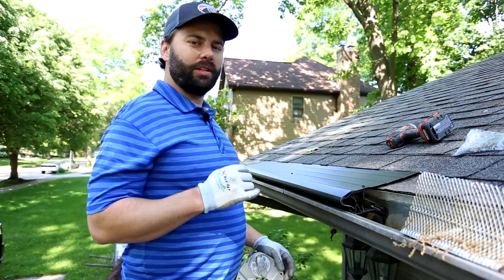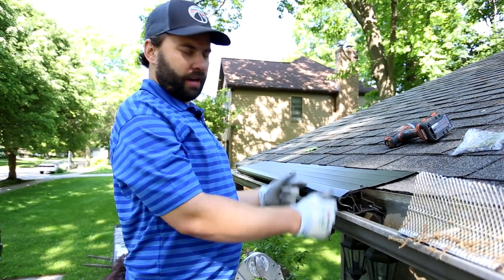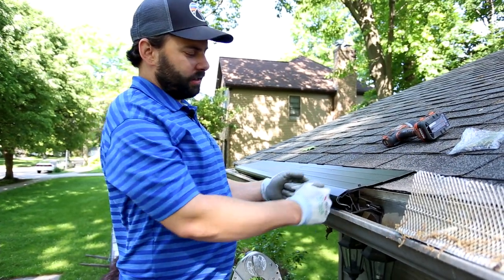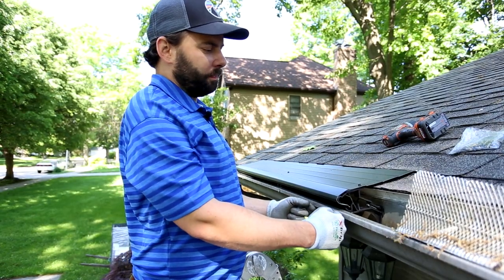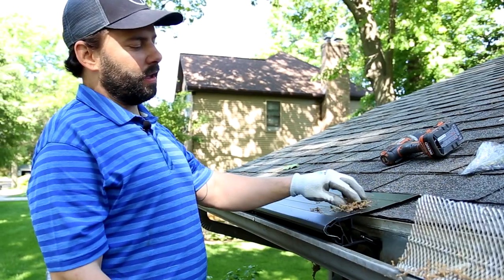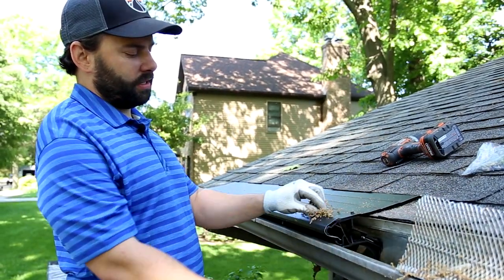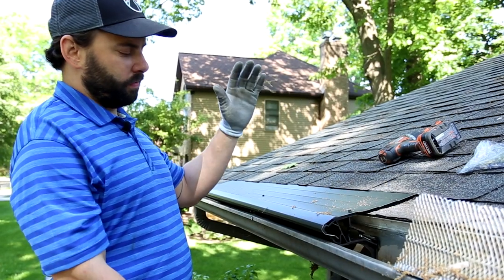Another important point to mention on the TruGuard bracket is the fact that this is a nose-forward gutter protection product. What that means is the nose of the panel comes past the edge of the gutter. Stuff lands on top of the panel from your trees, roof, etc., and instead of giving it the opportunity to drop down flush with the gutter and go inside, things move right off it.